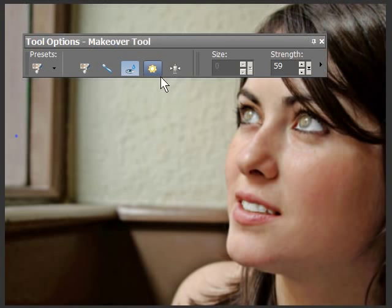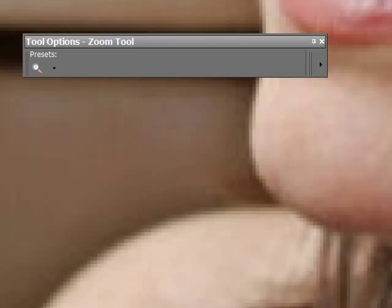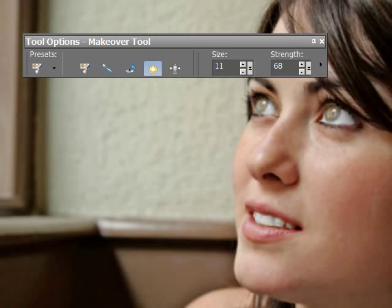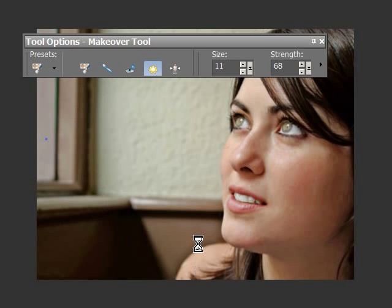Now the next one is called the suntan. The suntan takes time, and I'm not going to take a lot of time to do it, so I'm going to suntan her shoulder here. I've got the strength at 68 so it's fairly strong, and the brush size is 11. You can see it's just adding that bit of tan in there. When you're doing something like this you're going to take time to do it right — not hurrying to get it in under a certain number of minutes, which I am doing. Now she's got a beautifully suntanned shoulder.